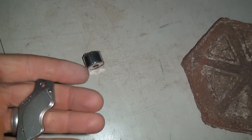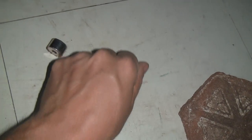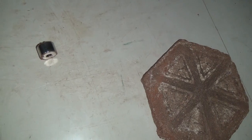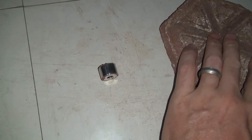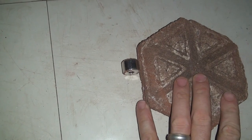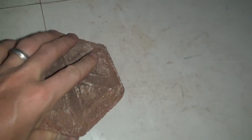So I have a rare earth magnet — a hard disk magnet — and it makes this thing go crazy. So from a standstill, we can move it all around. Nice bricks.